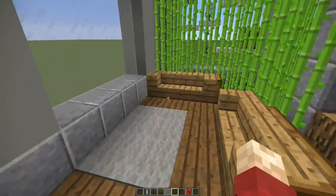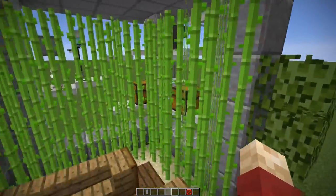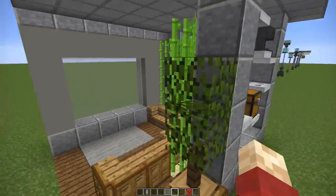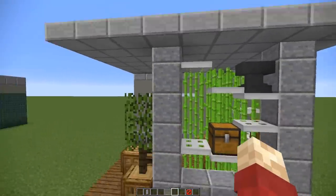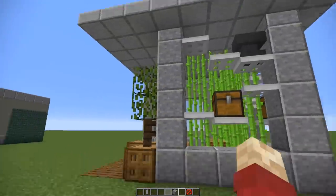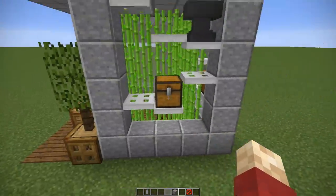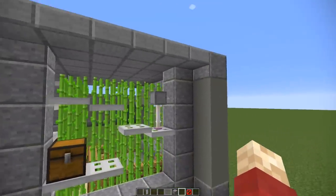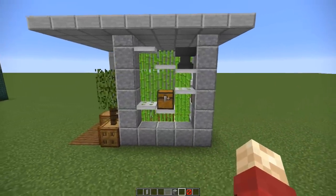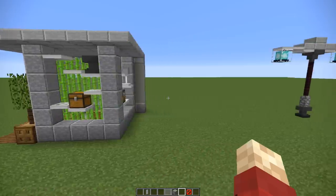Moving on to an interior design trick to break up your room — it's a modern design using sugar cane to section off part of a living room, with a framework hiding the water underneath. You can walk through it if you want, but what it does is make a room feel smaller without adding a physical barrier. It's meant to be decorative — you might see a lot of these in art deco houses.